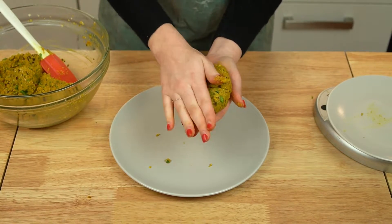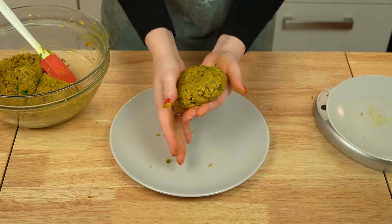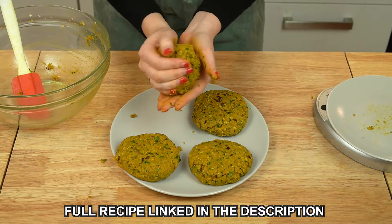Also, if you want to freeze the burgers, this is the time to wrap them and then chuck them in the freezer. Just make sure to defrost them completely before you cook them.